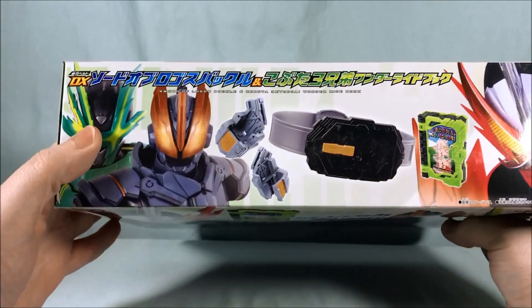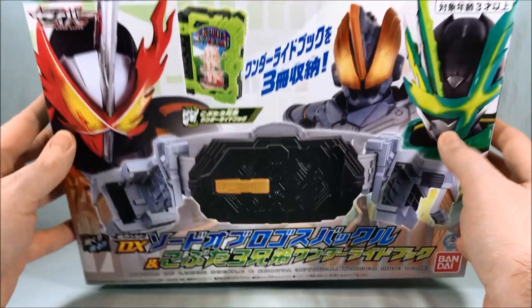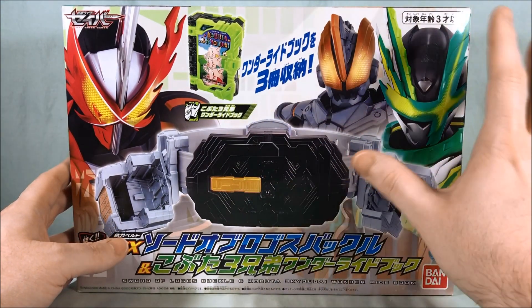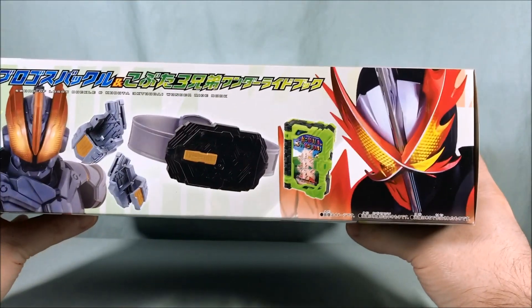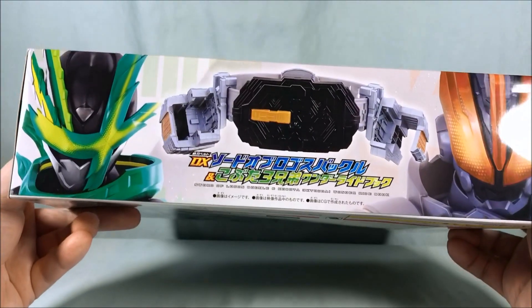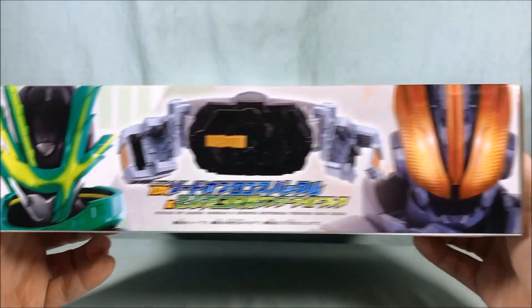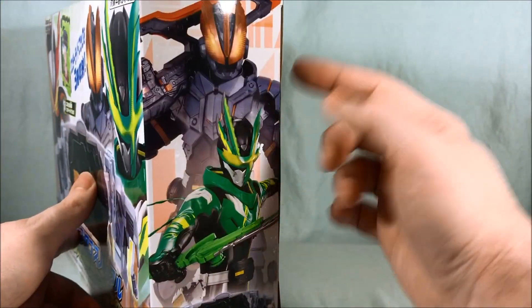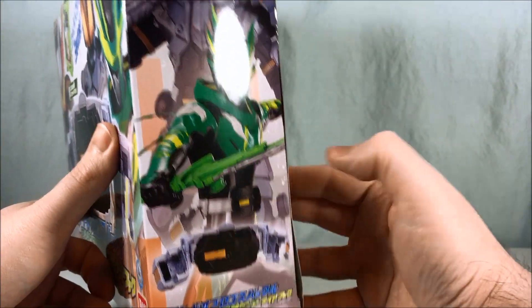Taking a look at the top of the box, they show Kenzan and Buster. I think even Slash at this point uses this, but obviously he wasn't really in existence yet when this was announced and released. Not too much going on on the bottom — that's kind of a cool shot of the two of them. Over on this side you also have a cool shot of the two of them and you can see them wearing the buckle.